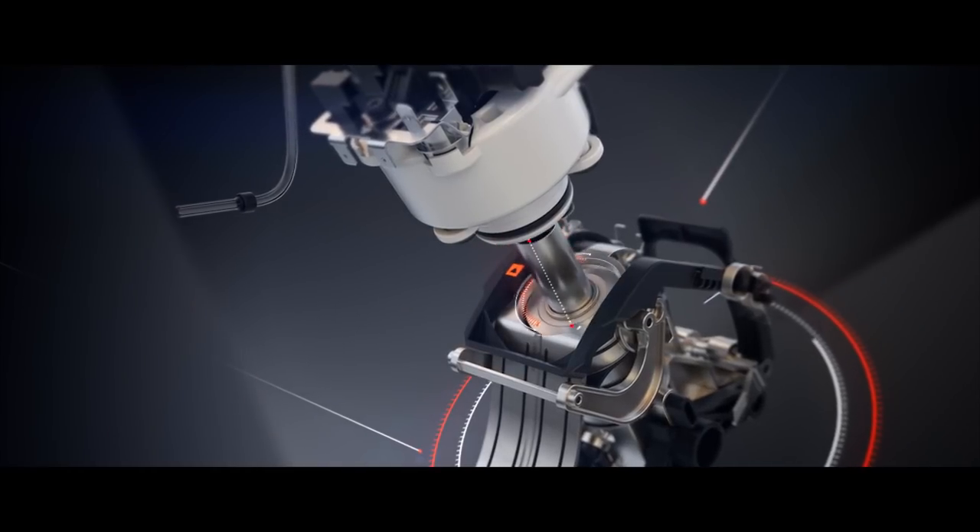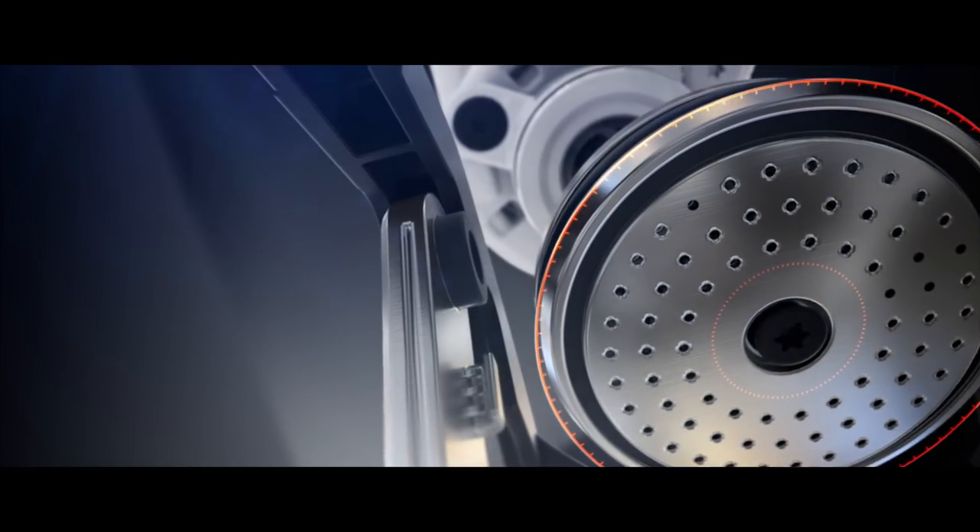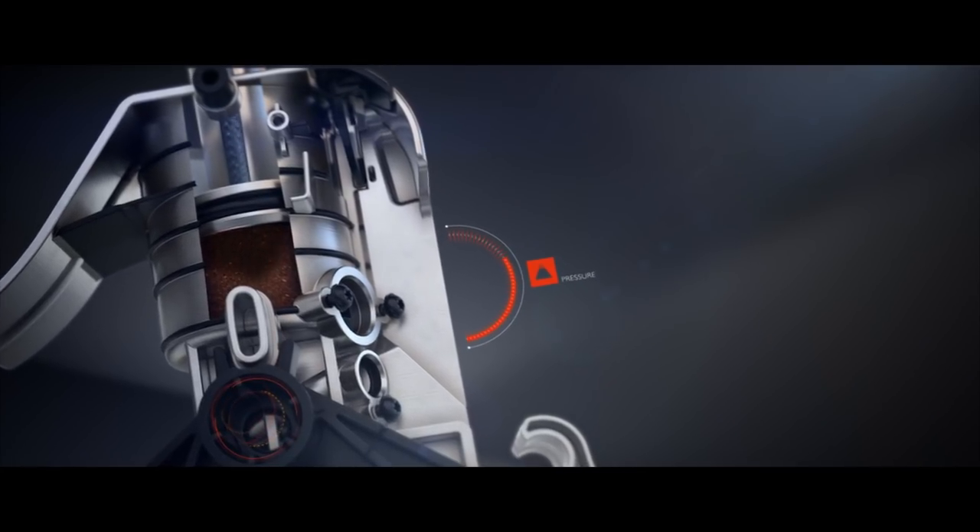The hydraulic tamper presses the coffee firmly together, like a real barista does, to ensure an excellent coffee extraction.